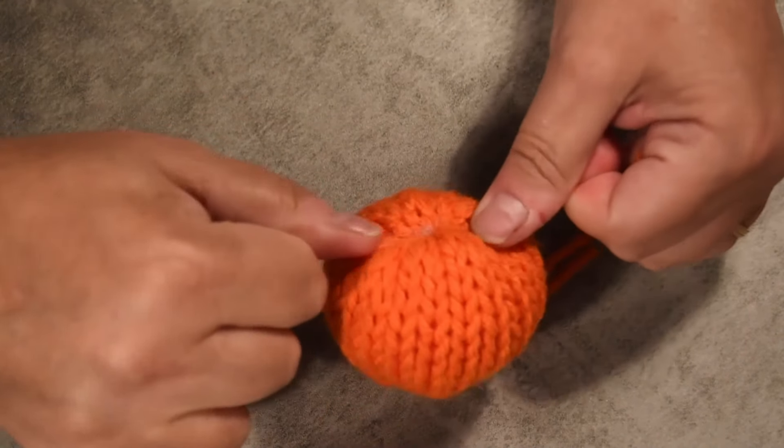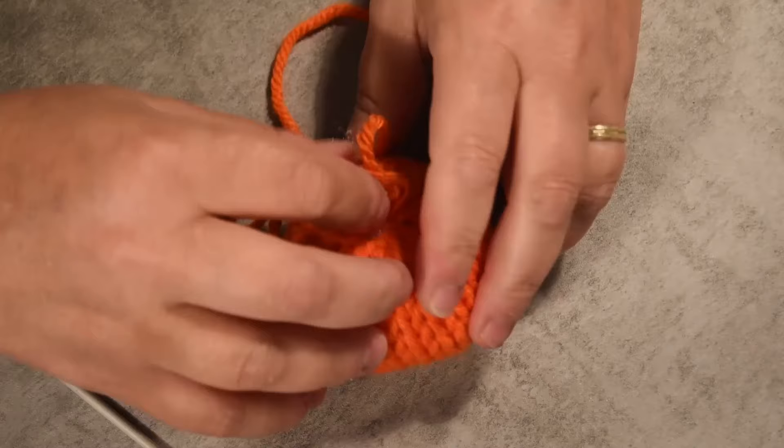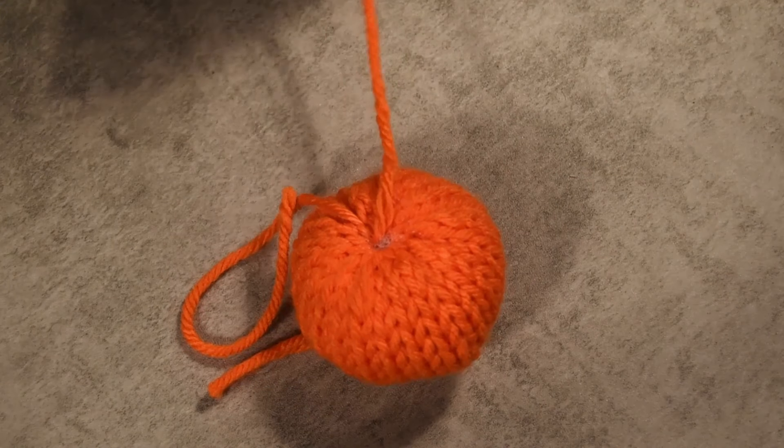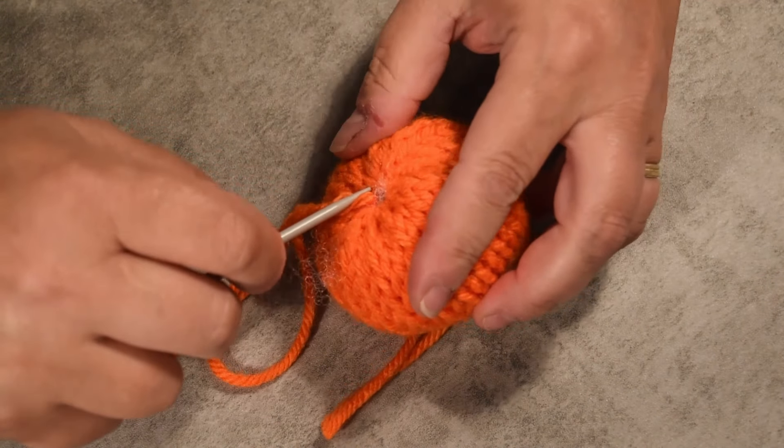Just take your time and you will be able to do it. Some stuffing might be getting out, so we'll go and put it tighter — grab one stitch, skip one, one stitch, skip one — and it will help to squeeze and close it better.